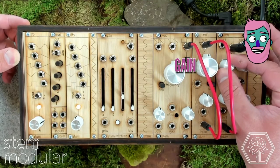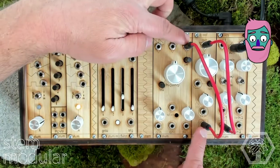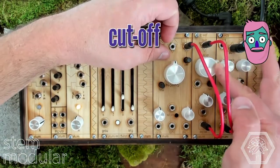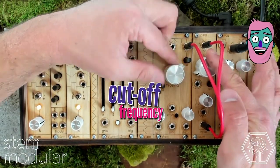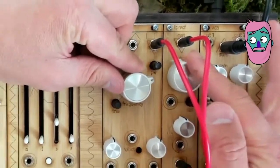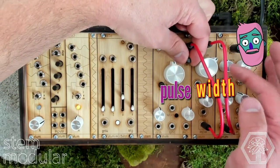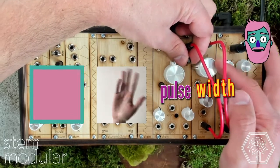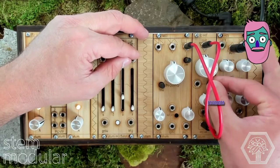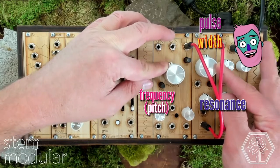Turning up the gain here of the VCA, pointing out our patch again, and adjusting the frequency or pitch of the VCO, the cutoff frequency of the VCF, having a little fun, changing the pulse width of the square wave output, and increasing the resonance to see how that changes the vocalization here.